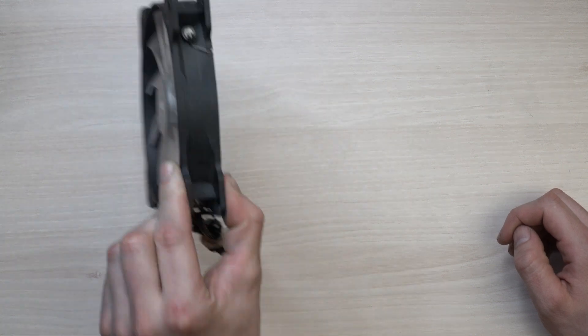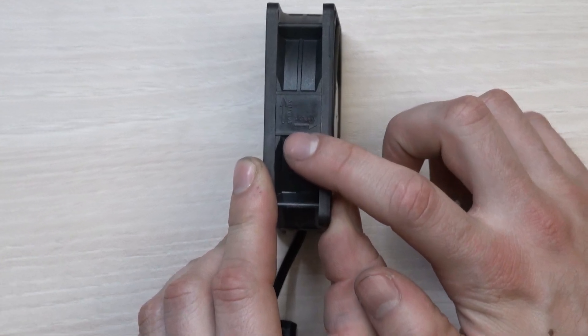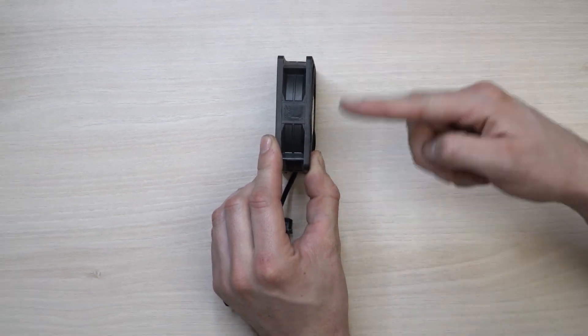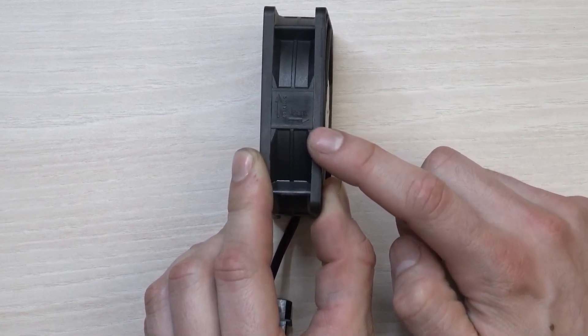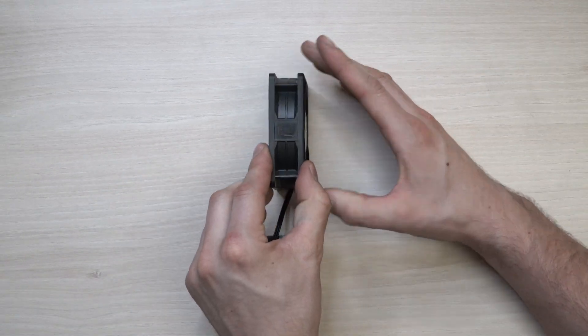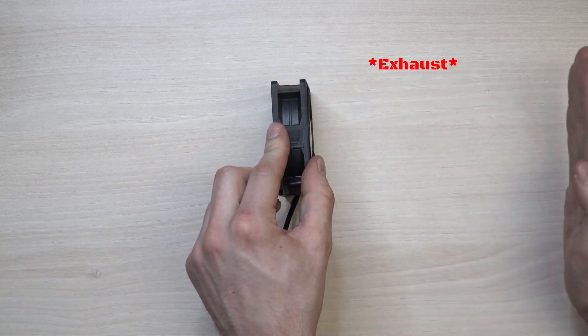Now let's take a look at another fan that has some arrows on it. You'll see an arrow aimed upwards — this is the rotational arrow, meaning the fan is spinning in that motion. There is also another arrow showing the airflow direction, meaning air is getting sucked in through the front and pushed out the back, also known as intake and exhaust.